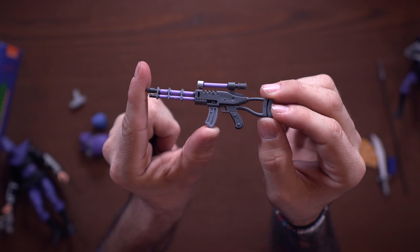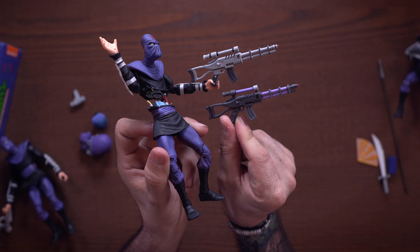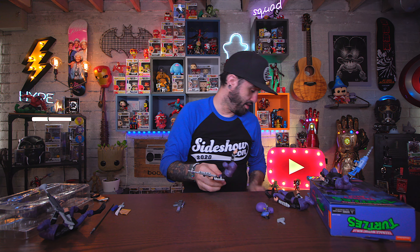We have this gun which is purple and gray — it's a simple repaint of a weapon we've seen before, which came with the slashed foot soldier. One is dark gray and purple, one is light gray with dark gray accents — same thing, just a repaint. We also have this small gun which I don't remember seeing, but it could be in one of my storage boxes. Either way, it's nothing to write home about — it's kind of tiny.